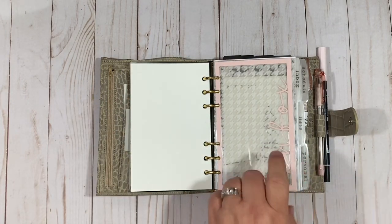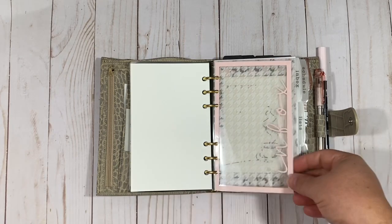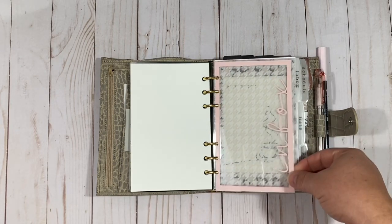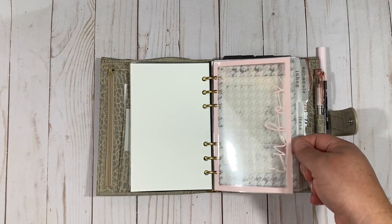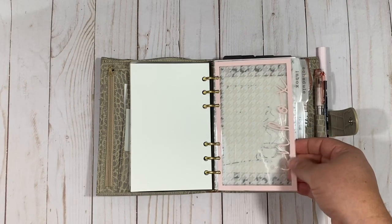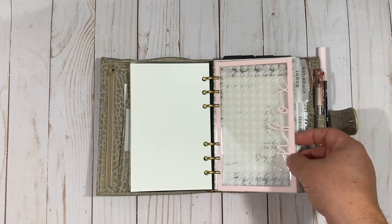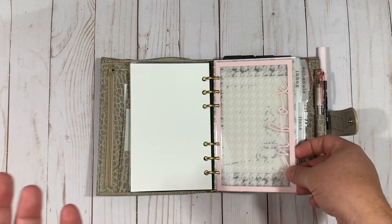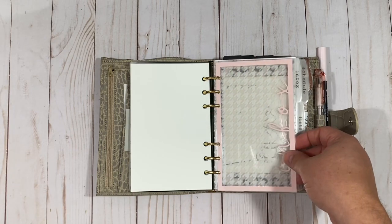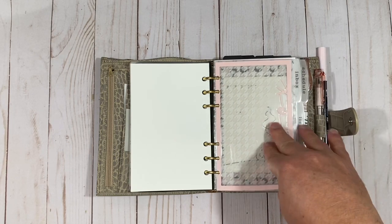These I made myself — I'm going to be making some different ones. I call them dashboard covers for lack of a better term. I bought some fonts from the Silhouette store, made them in Silhouette Design Studio, then cut them out using the Silhouette machine. I love the way they look — I love this whimsical script.